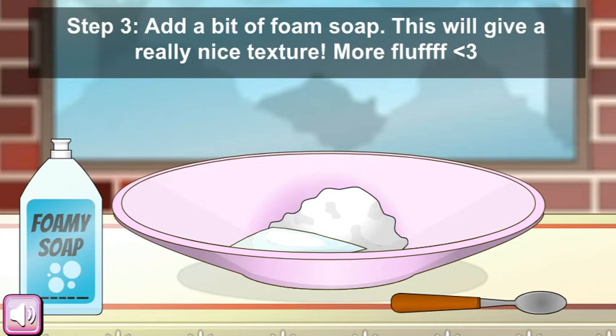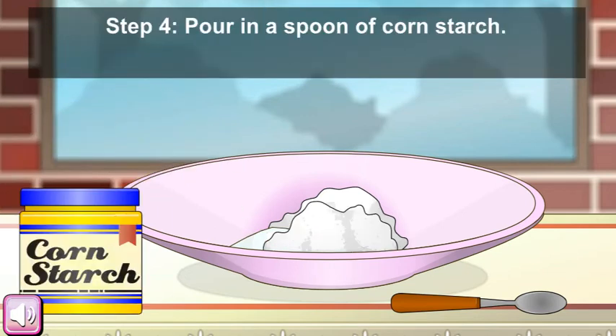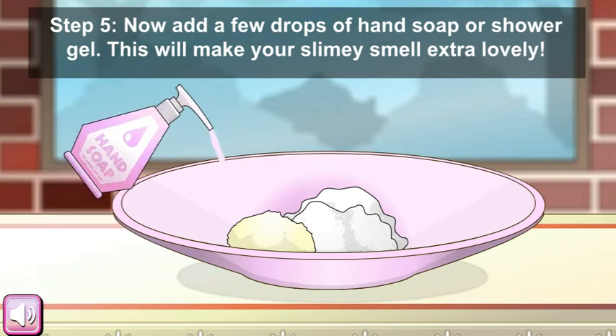That will give a really nice texture — do it! Fourth step: pour in a spoon of corn starch. Now add a few drops of hand soap or shower gel. This will make your slime smell extra lovely, so do it.